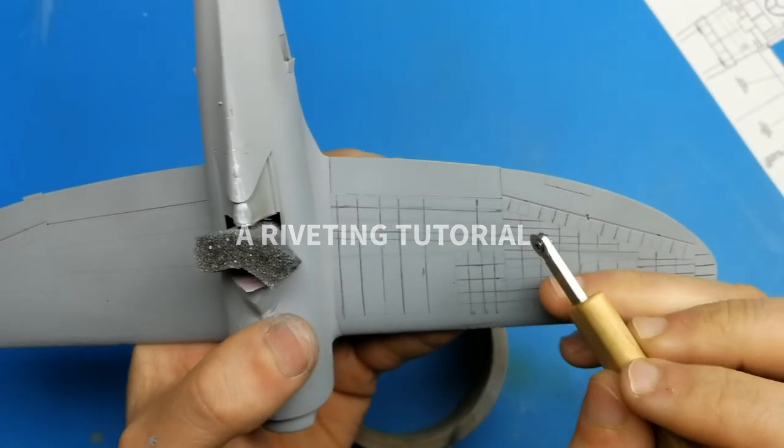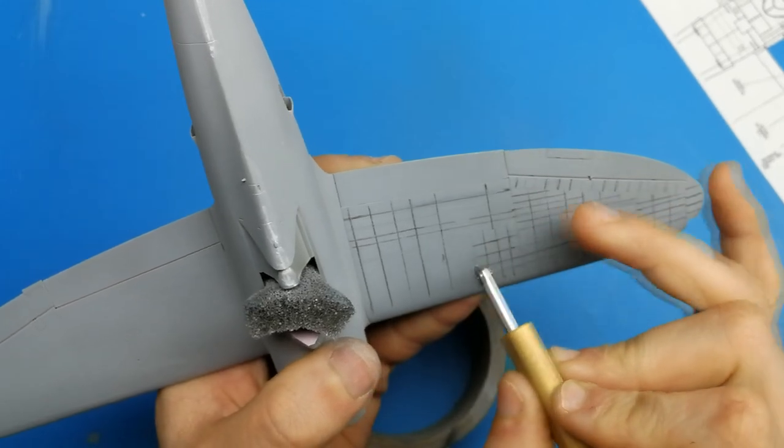Hello viewers and welcome back. This is the model guy and today I'm doing a tutorial on riveting your scale model aircraft.